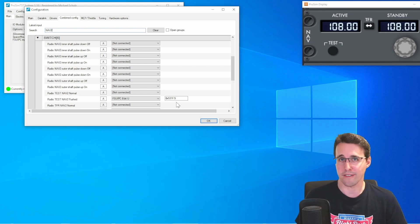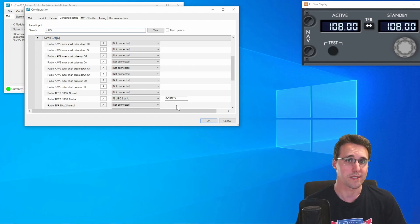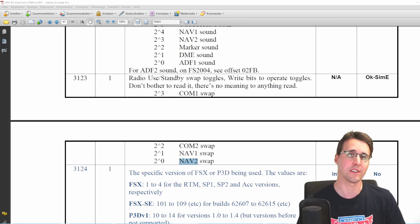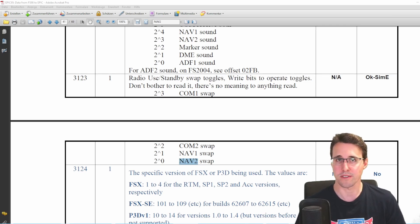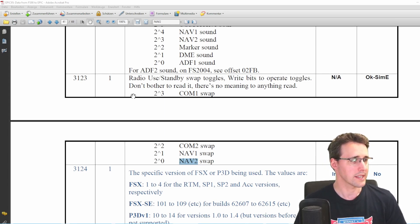All other values are already known by FSUIPC and already used by the simulator. To see which values are already there, I will show you now in the FSUIPC documentation. Here we have the FSUIPC offset documentation — you will find this in your FSUIPC folder when you have installed it, or just Google it. When I searched for nav2 in this document, I came across offset 3123, radio standby swap toggles. You can write or read the state of the button, and you can see there are four buttons covered in this offset: the communication 1 and 2 panel and the navigation 1 and 2 button. And this is exactly what we need.